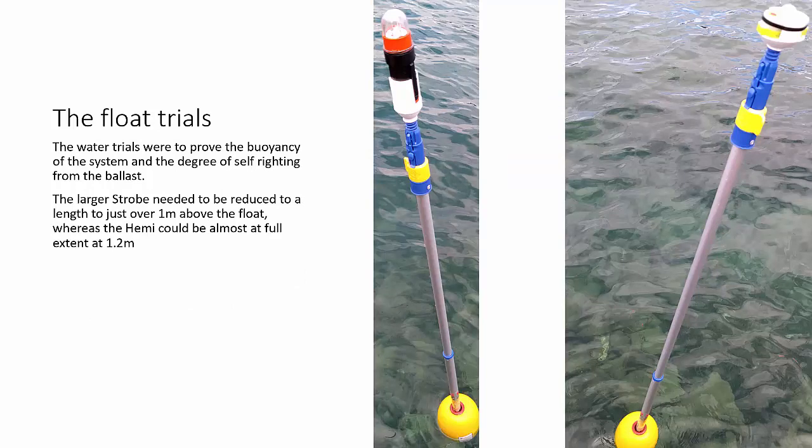I went and did some float trials to make sure they would actually stand up, and that's where I found I was a bit under on chain weight, so I couldn't have the poles fully extended. With the strobe it's really only giving about one metre above the float, and with the Hemi I can get about 1.2 to 1.3 metres above. Adding extra chain would let you extend the pole further; the nice thing is you can fine-tune the values by how far out you extend the pole.